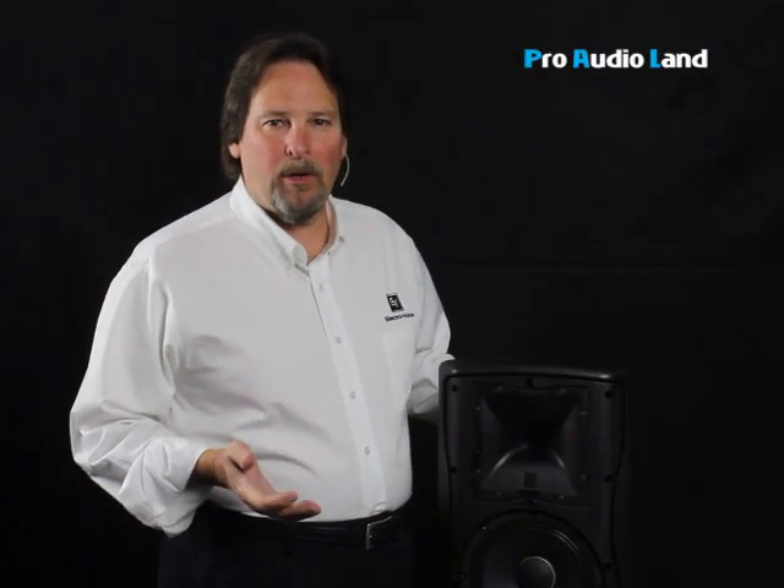Barry Luz with ElectraVoice and Pro Audio Land. We're talking about loudspeakers and amplifiers. We get asked a lot: how do I match the right amplifier with my loudspeaker?